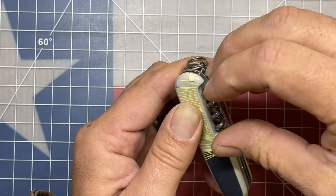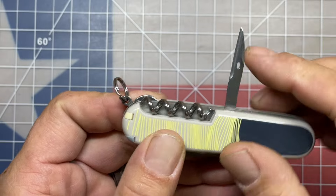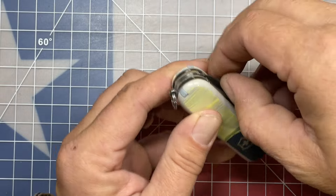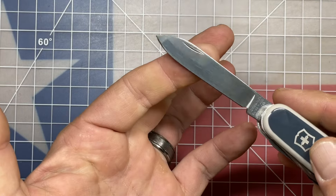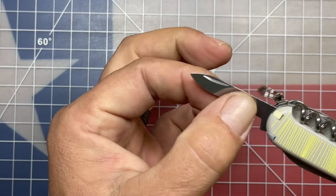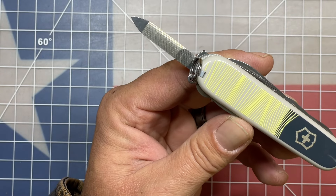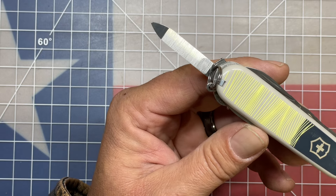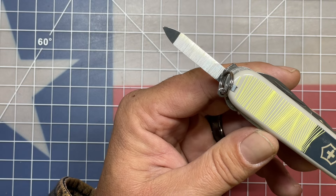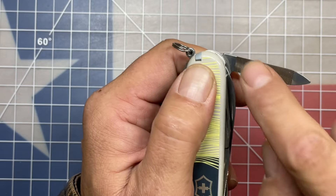First is the corkscrew, next to that a parcel hook, next to that we have the awl with the sewing eyelet, and then obviously your key ring up front for attaching your lanyard to. On the opposite side we have your standard Victorinox blade. Next to that, in favor of the pin blade, they elected to put in the nail cleaner and nail file. I think this is a good option because I consider this tool to be more of an urban tool, and I think this implement should be added into several different other knives in favor of the pin blade.